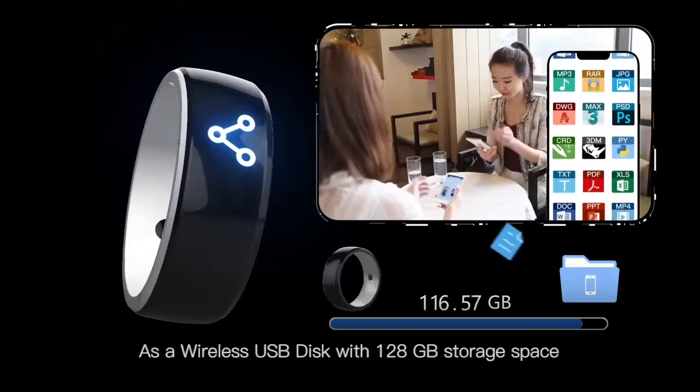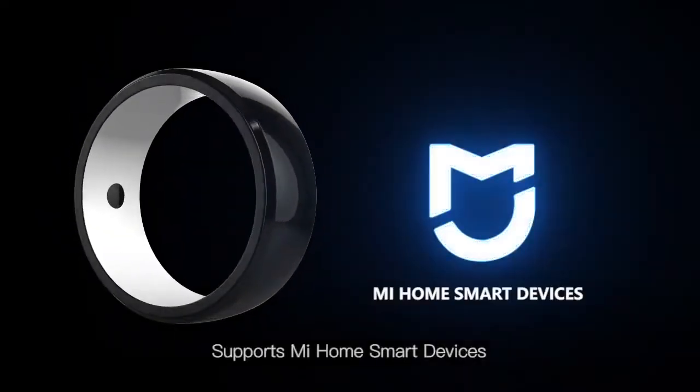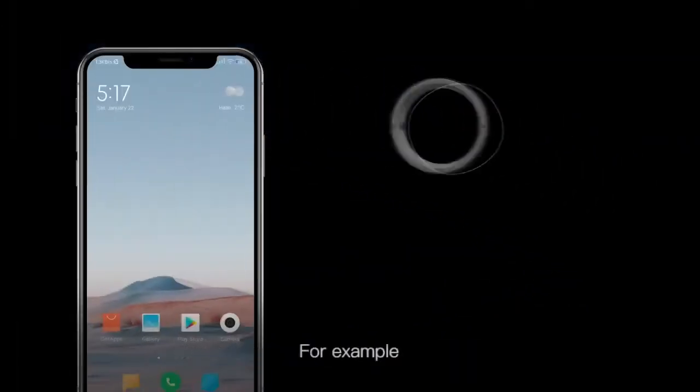With 128GB of storage space, it supports Mi Home smart devices. One touch can start up intelligent scenes.